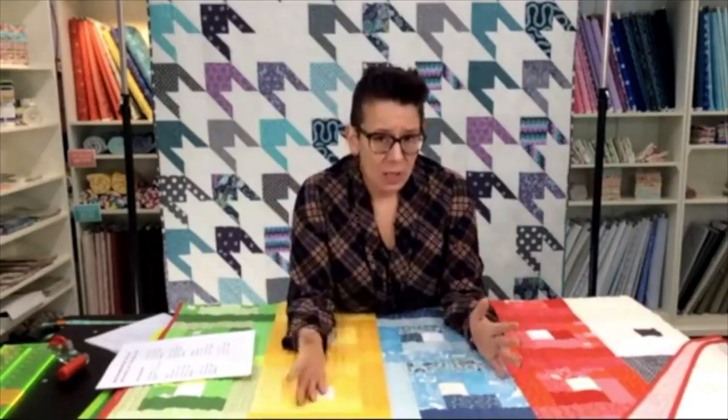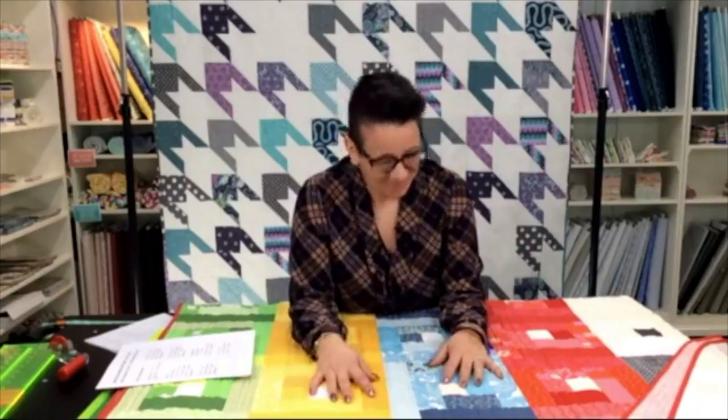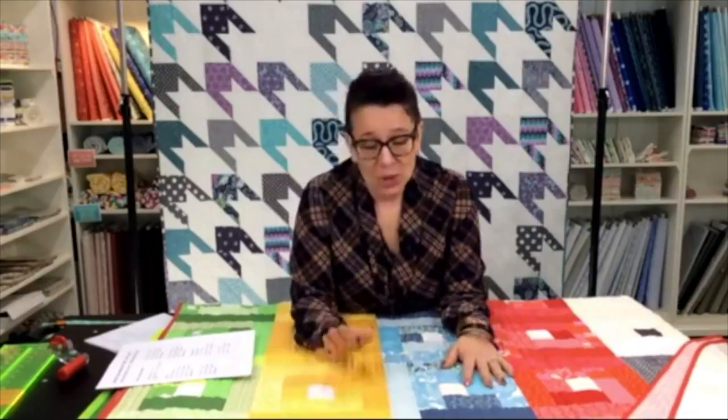We are choosing fairly easy, straightforward patterns so that you're not going to be working on this project for years to come. If you've been following along in the Stash Buster series or missed any of those videos, you can find them on our Facebook page, on our YouTube channel, and at sparrowquiltco.com.